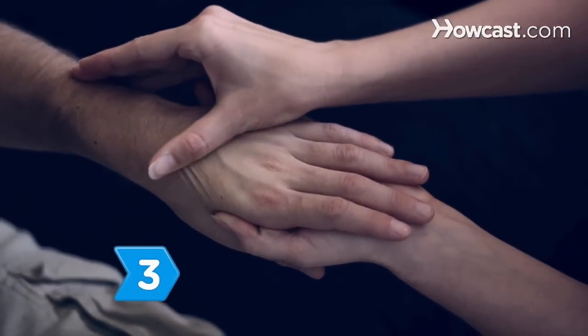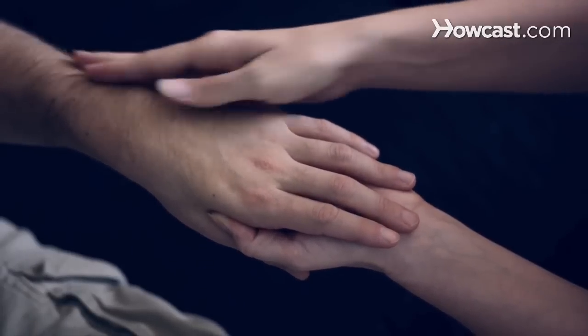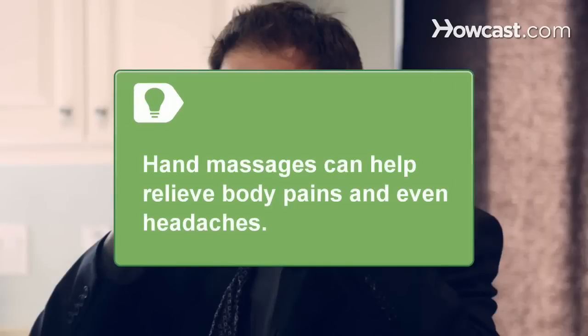Step 3. Stroke the top of the hand from the knuckles up to the wrist, being sure to carefully massage the tendons, glide down gently, and repeat. A good hand massage can help with other pains throughout the body and even help relieve headaches.